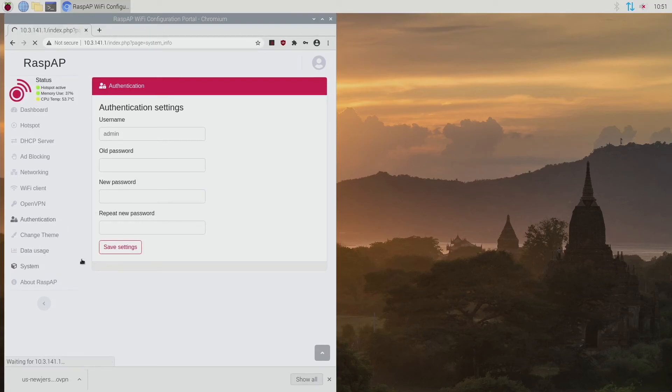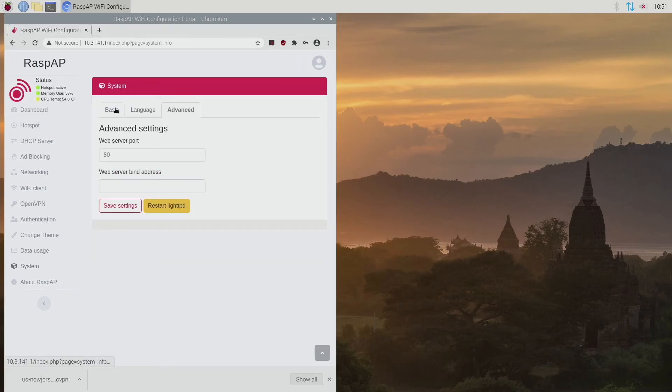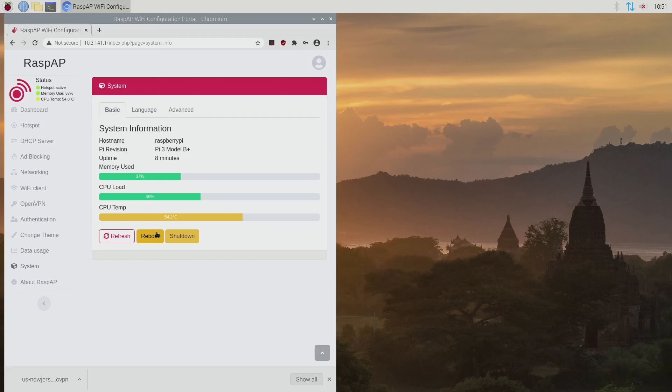The last thing is the System tab — this gives you basic information like uptime, the Raspberry Pi model, and all your specs. You can refresh for updated numbers, reboot, or shut down. It's always a good idea after changing a bunch of settings to reboot so everything deactivates and reactivates cleanly. Hit the reboot button and it will reboot the whole Raspberry Pi and be available to join.